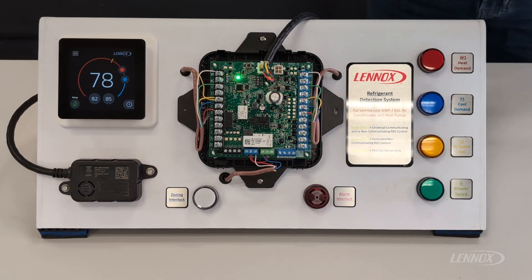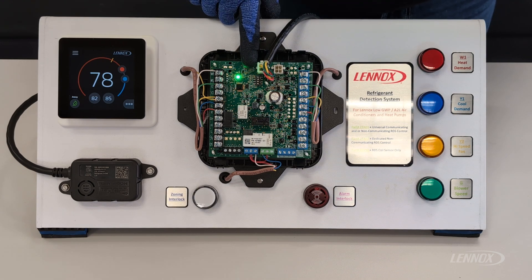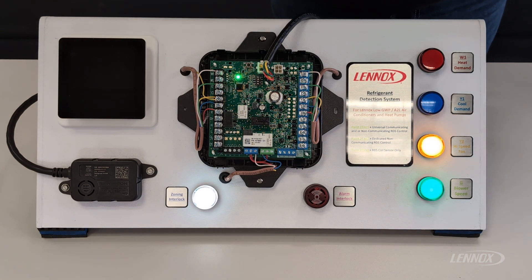The last push button function on the RDS control is a long push reset. Doing a roughly 10-second push on this push button will do a power reset and cycle of this control. Reasons you may want to do that include clearing a fault code after you've made a repair or clearing the history function of this board. To do a reset, come up to your push button, press it for approximately 10 seconds, after which you should see the board reset and go into initialization mode.